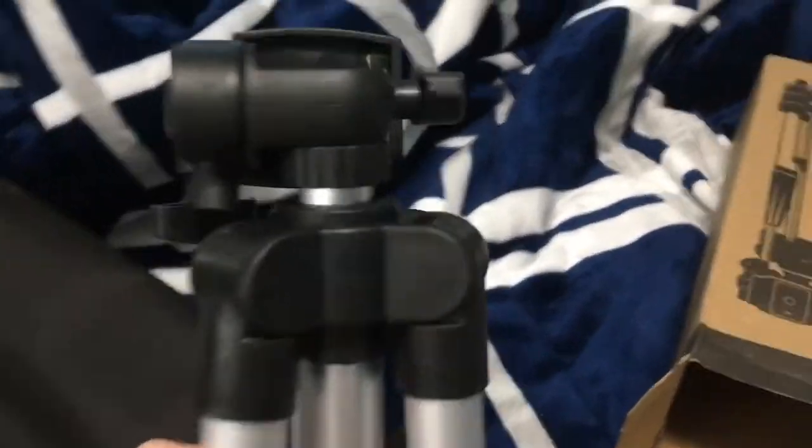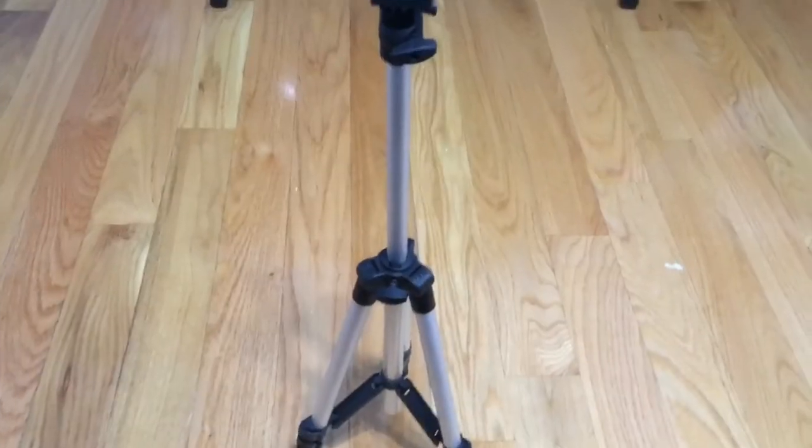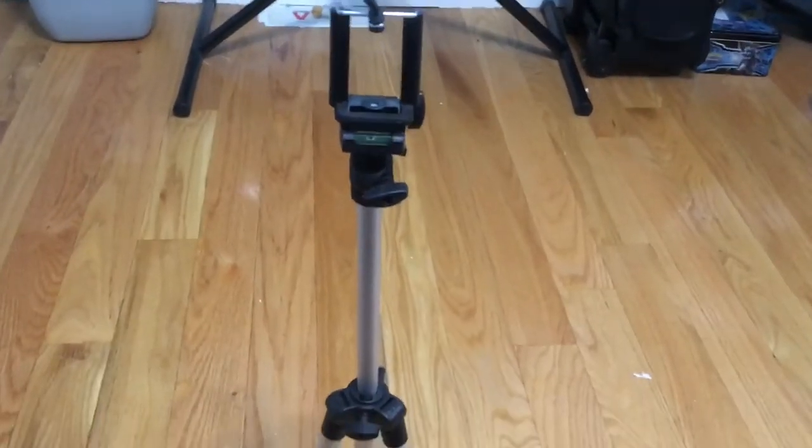I'm gonna be unboxing a tripod — let me see if I can stand it real quick. Look at that. What's this part? No, that doesn't go there. I'll be back when I finish assembling this. So yeah, this is the overall what I've built so far.